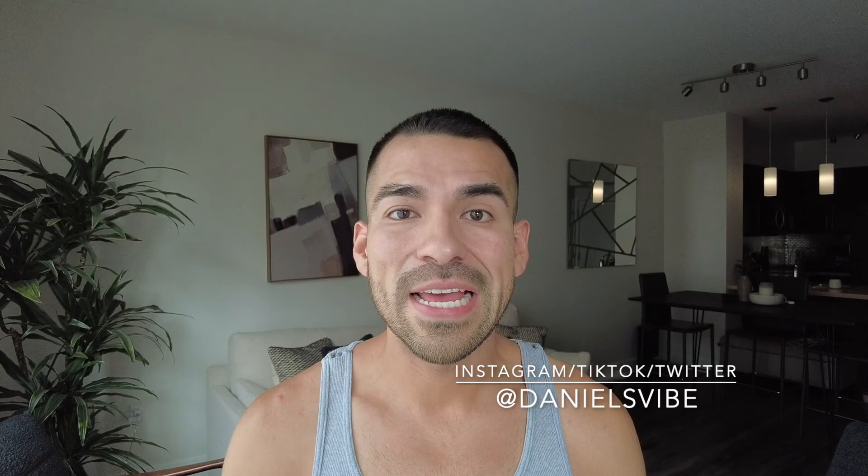Before we jump into it, if you enjoy this video, please like it. If you guys have any questions, comment down below. If you like my channel, subscribe. Also, if you guys want to follow me on any social media, you can follow me at DanielsVive on Instagram, TikTok, and Twitter.